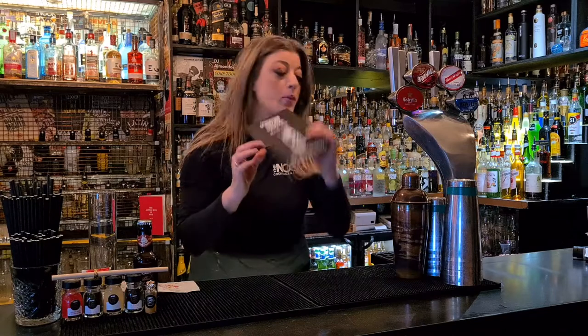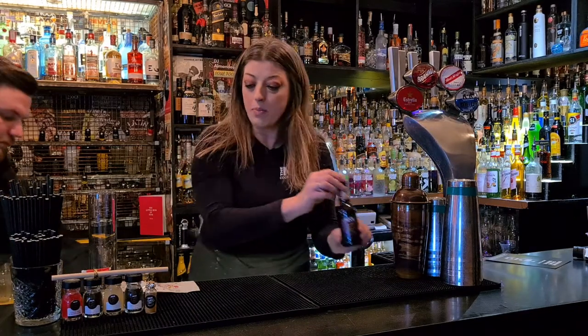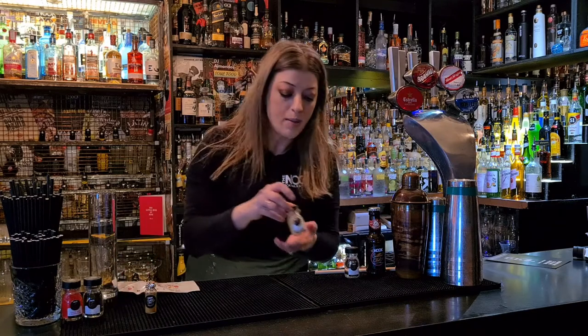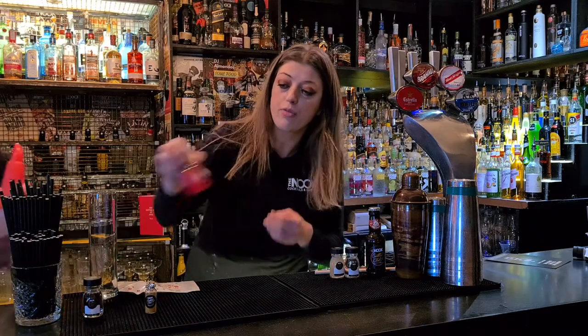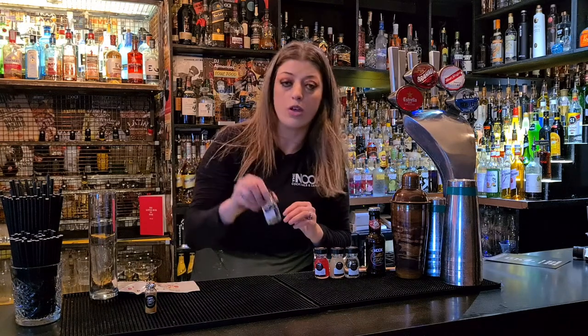So in your kit you have the recipe card but we don't need that because I'm going to talk you through everything. So we've got a little bottle of ginger beer, we have a bamboo straw with cocktail umbrella, we also have mango vodka, lemon juice, we have a dragon fruit and mango special blend, and we also have a yuzu liqueur.